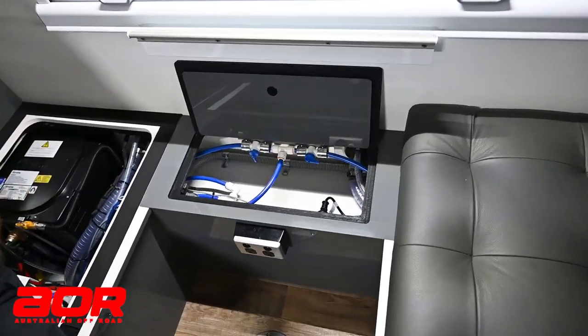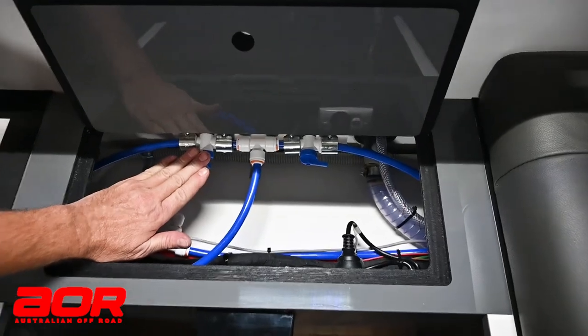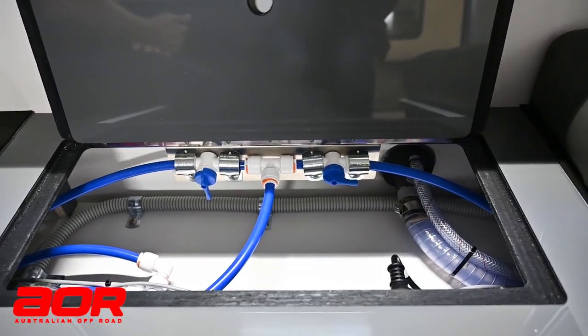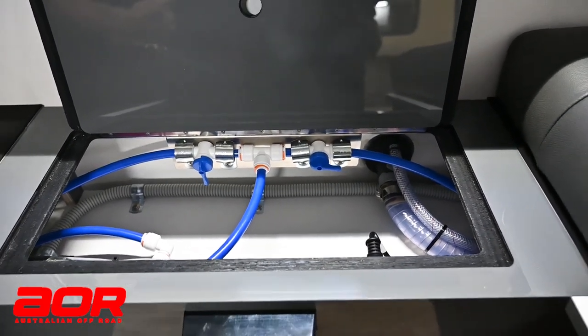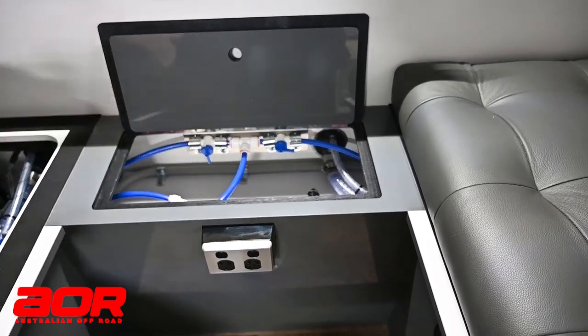Inside here is our changeover point, relevant to our front tank and our back tank. This is where we change over when we run down a tank. You'll predominantly run down the back tank first because we draw from that for the shower and toilet. You'll have that one open and the other shut off, draw everything out of that, then open up the other one and draw through.